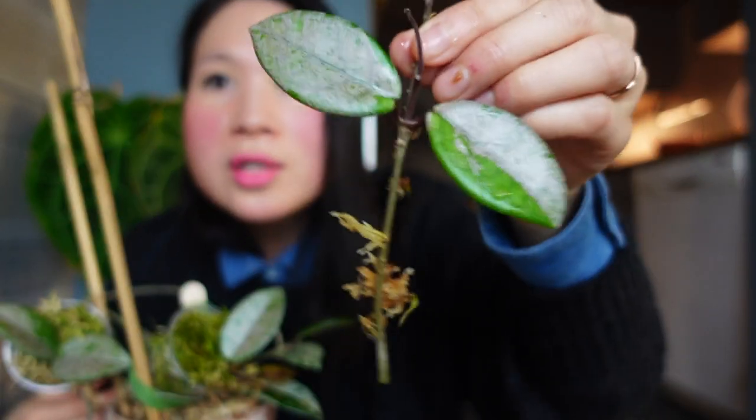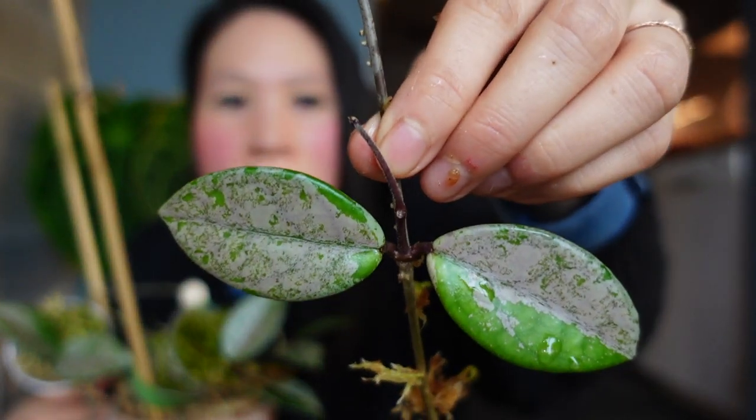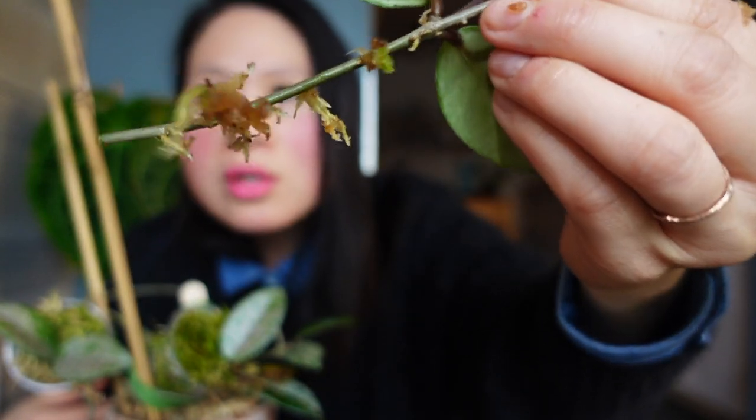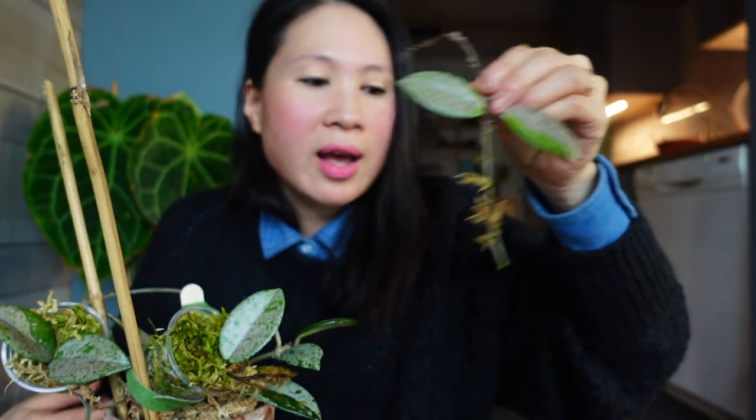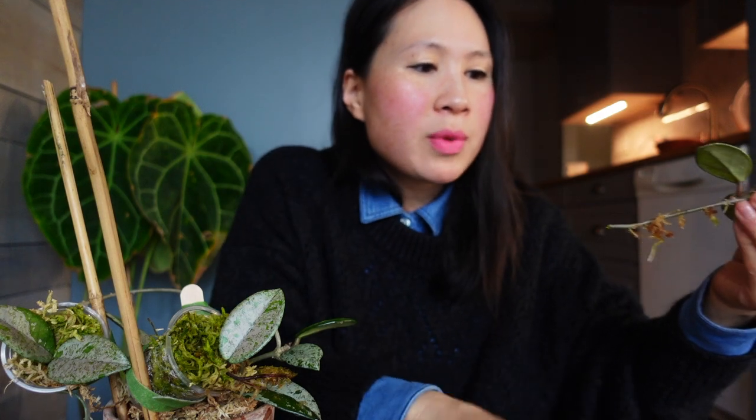So this is the first cutting that I took - look how beautiful. These roots will do well already I think, and I've been rooting them in sphagnum moss, so that's what I will continue to keep them in.